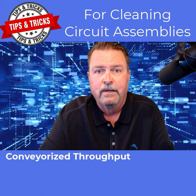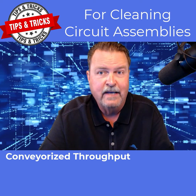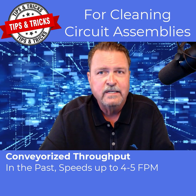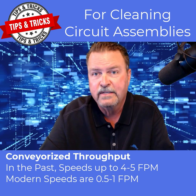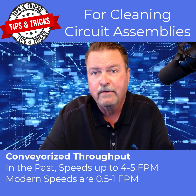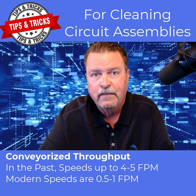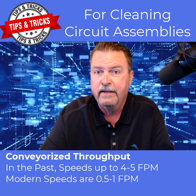Let's begin with throughput. Over the past several years, circuit assemblies have become more difficult to clean. In the past, conveyorized or inline cleaning machines operated at speeds up to 4 to 5 feet per minute — that high speed yielded impressive throughput numbers. Modern circuit assemblies reflowed with higher-temperature lead-free alloys and populated with very low standoff component heights, especially bottom-terminated components, now frequently operate at substantially lower conveyor speeds, closer to half a foot to 1 foot per minute. This changes the throughput rate considerably.